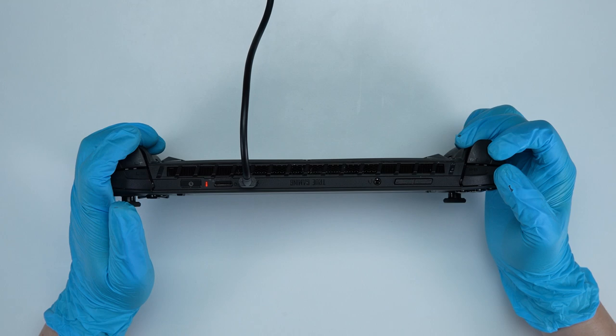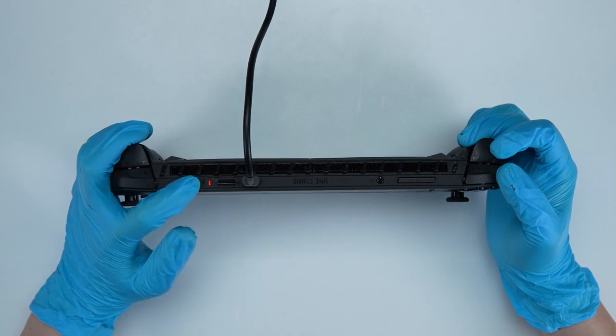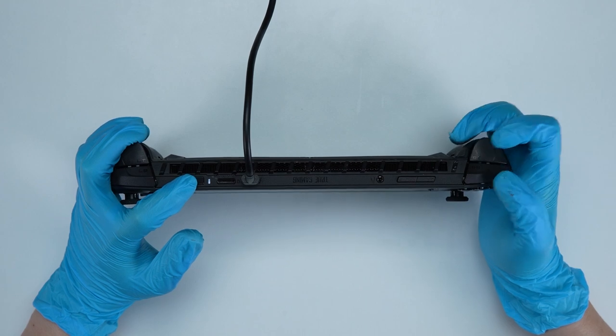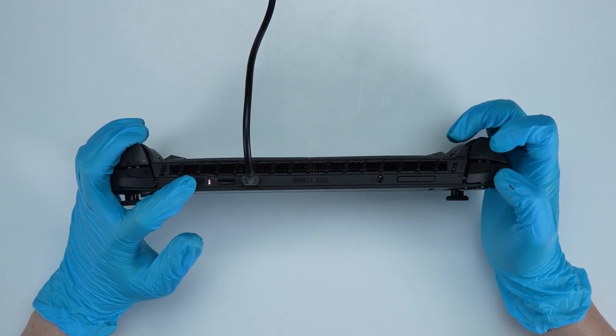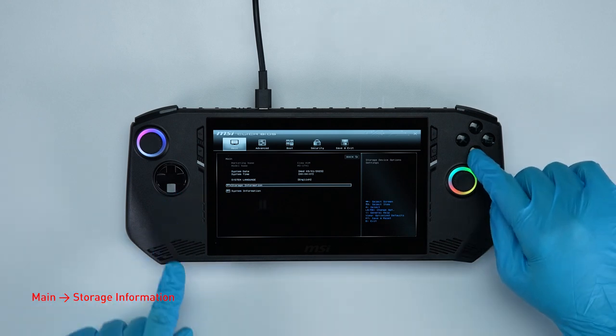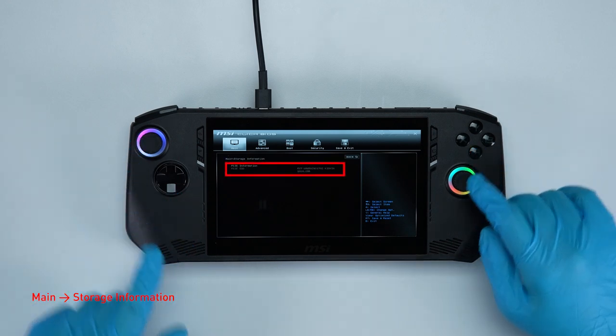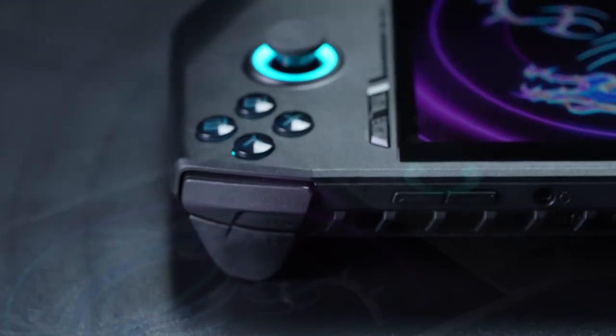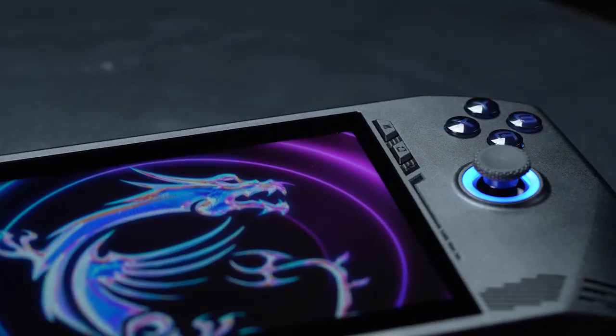Let's boot up the system to ensure that the upgrade was successful. Connect the Claw to AC power, press the power button and repeatedly hit the Delete key to enter BIOS. Select storage information to view details on the newly installed SSD. That's how to upgrade the storage on the MSI Claw — there are quite a few steps, but hopefully you can nail it.